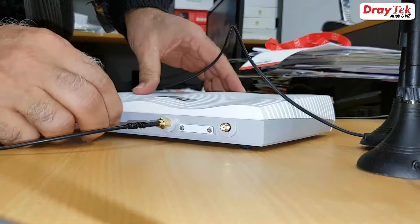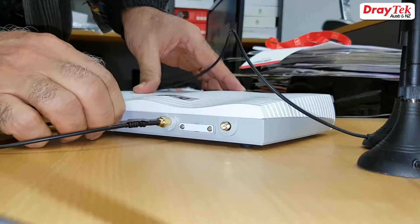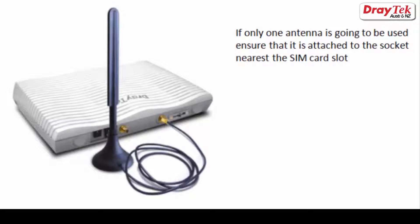Two black coloured antennas would have been supplied with the router. These are screwed onto the two innermost sockets. If you are only going to use one antenna, ensure that it is screwed into the socket nearest the SIM card slot as shown here.